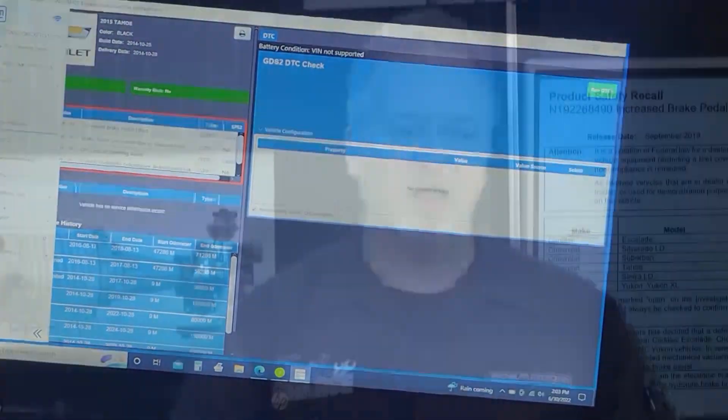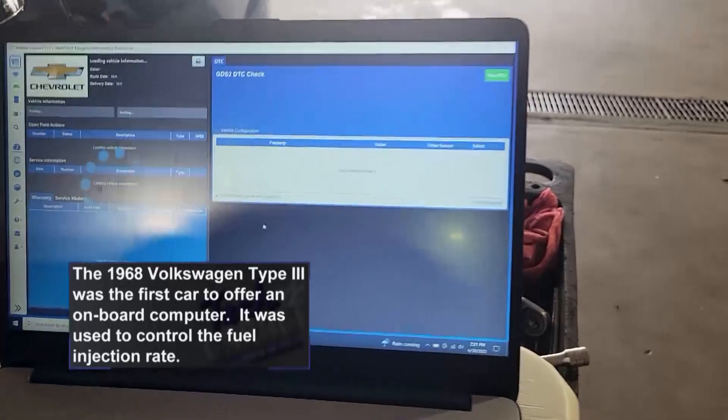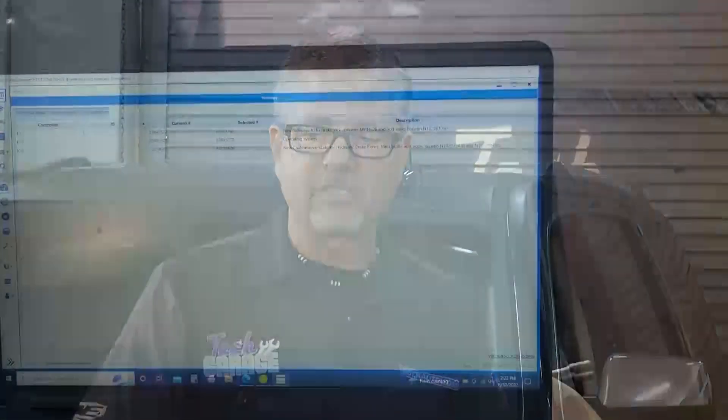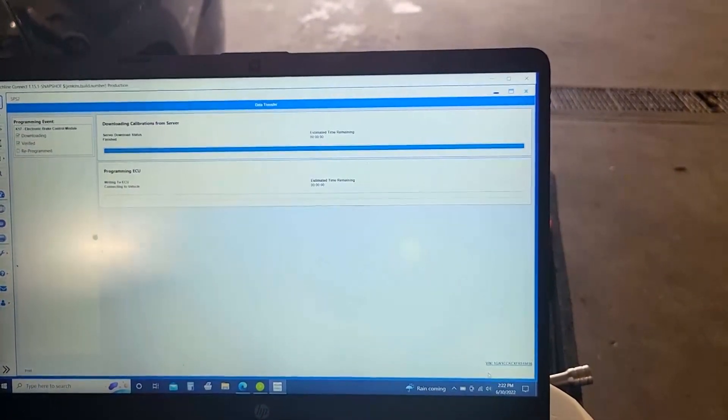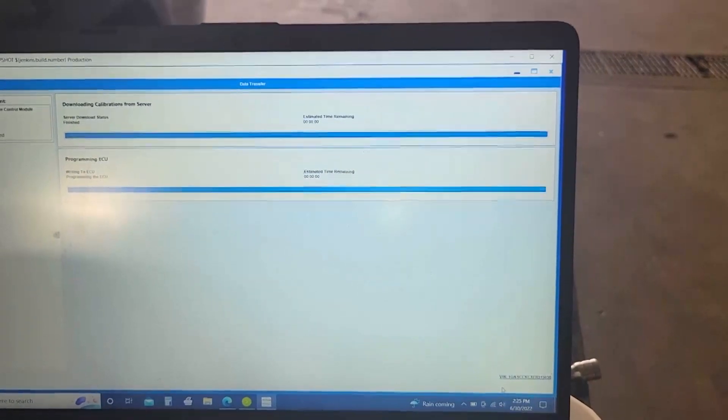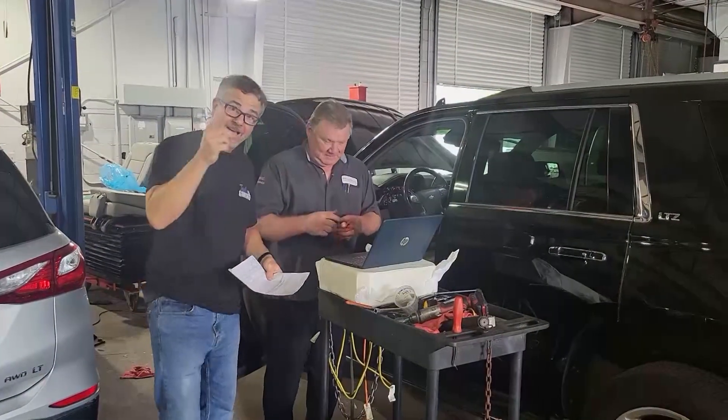The first thing he went after was the power steering update. It was a problem with the programming of the computer - he just reprogrammed it and we're good to go. Second problem, he addressed that too - reprogrammed it again, but that was interesting because when he reprogrammed that one, it actually started fresh, like putting a program on a computer. It actually lost the pedal position, so he had to relearn the pedal position with the scan tool. After that, he cleared all the codes, since while downloading the software it was getting all these false readings. He was only left with the original code about the brake fluid level.